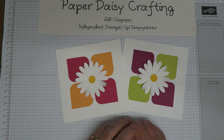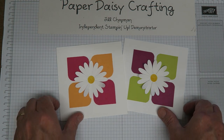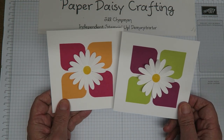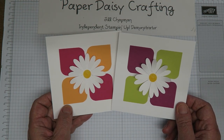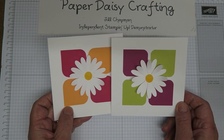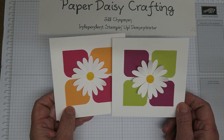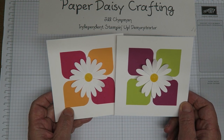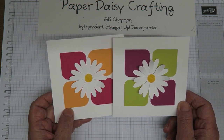Hello, this is Jill from Paper Daisy Crafting. Thank you for joining me again today and pressing play on the video. Today we're going to be making these little simple cards. We're continuing my Daisy themed week focusing on the Delightful Daisy suite of products in the annual catalogue, and we're on day four today.